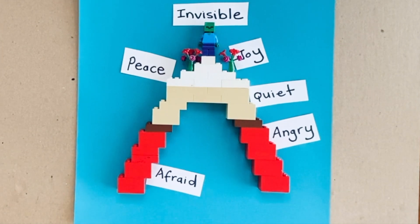If your child is too young to understand the words associated with emotions, that's okay. You can just talk about the rainbow. They can also use their body to act out and show you physically how they are feeling.